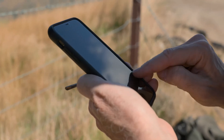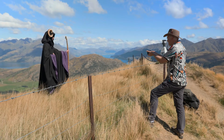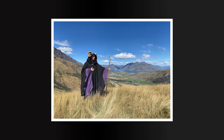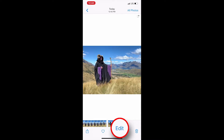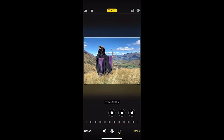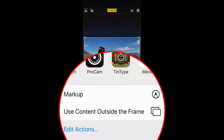We'll go back out of my settings and go right to my camera. I'll bring up the iPhone camera and I'm going to shoot in the 1x mode right now, and I'm now going to preview it. While it's in the preview mode, just outside the camera I select edit right there. Now here down below I'm going to crop it. Then in the upper right hand corner we're going to select the three dots — and there it is: use content outside the frame.